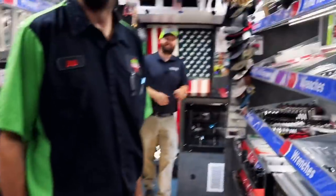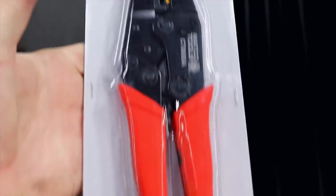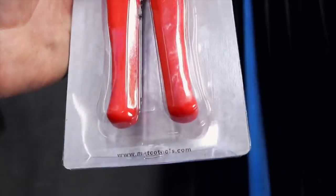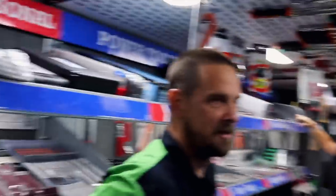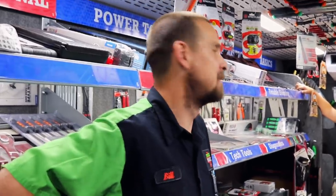You might have to quit that drifting. Hey man, gotta have fun somehow. Those are similar to the ones you got, ain't it Bill? Yep, they're ratcheting. They only squeeze down so much, and they don't pinch a hole in them like most of your crimpers will.